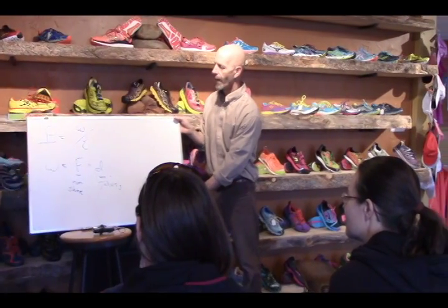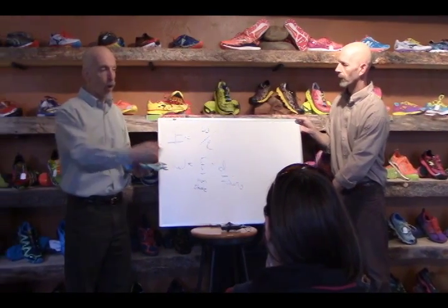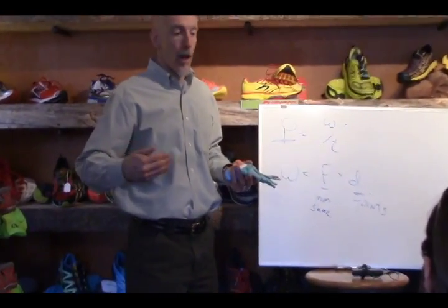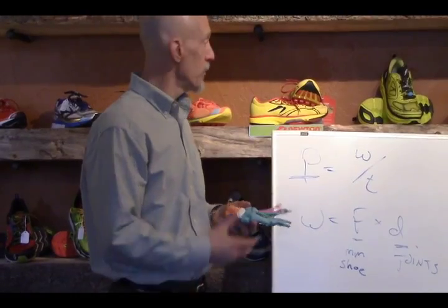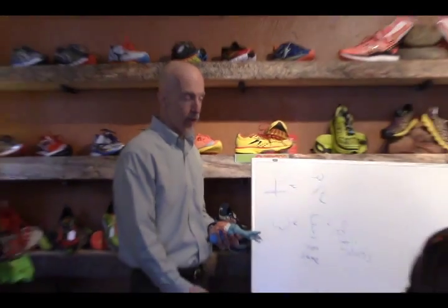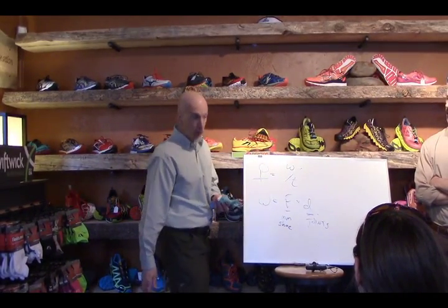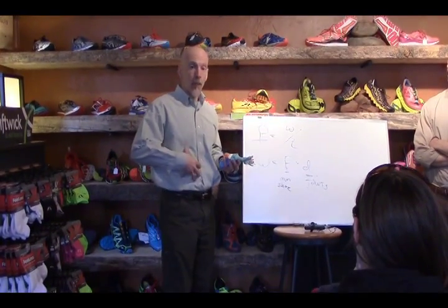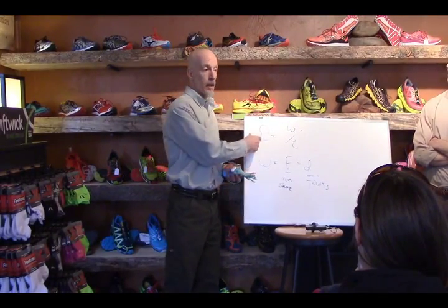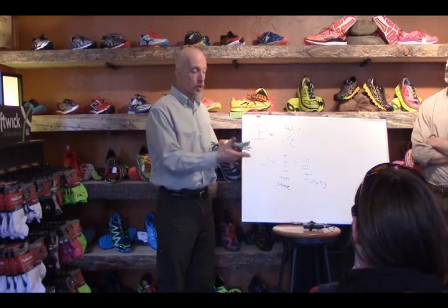When we look at the whole kinetic chain, we mean everything from the ground up. Where we interact with the ground is going to be very important — that's where the shoe comes in. We have our foot, ankle, knee, hip, and core. If we're not getting enough power, there has to be a loss somewhere in one of those areas.